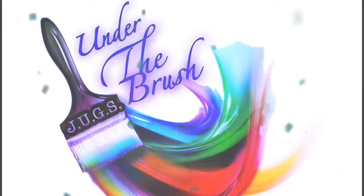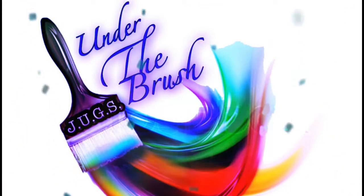Hi guys. Welcome to our weekly Wednesday window into what models we painted this week under the brush.